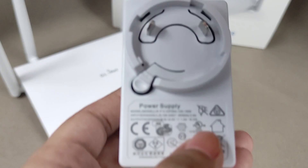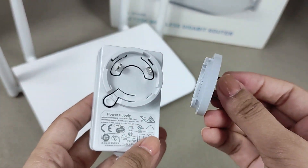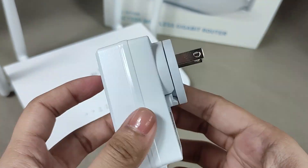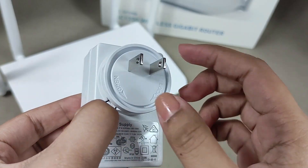There's no LAN cable, which is a bit of a letdown since most routers I've unboxed include one. However, the power adapter is quite interesting — it has a modular plug. So if you specify a European plug, that's what you'll get. I received a standard US plug.